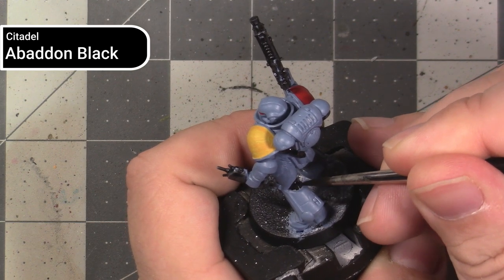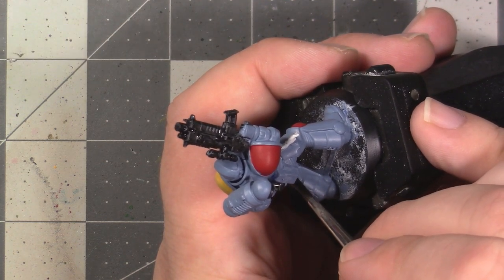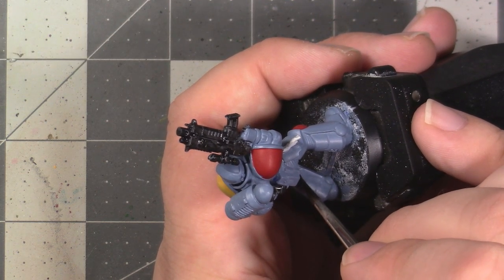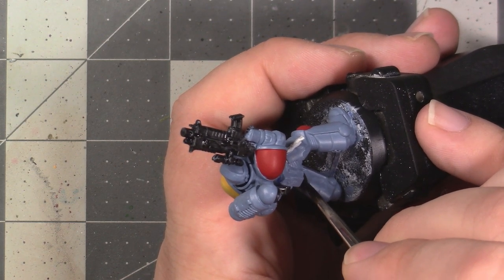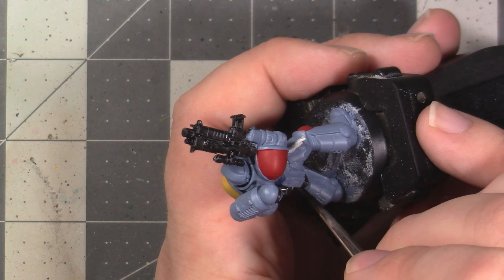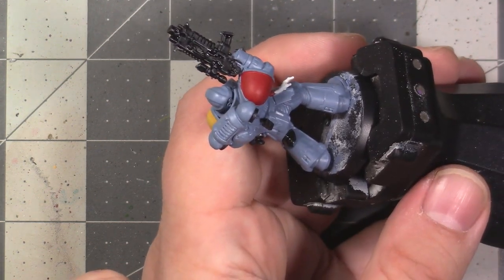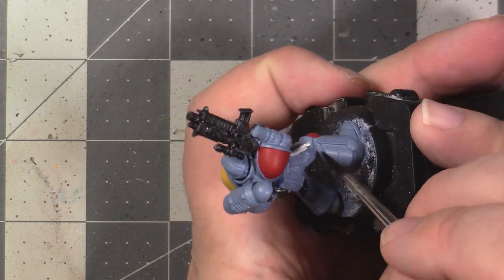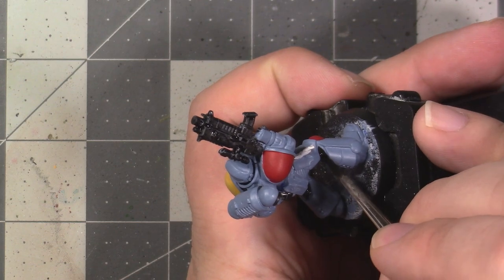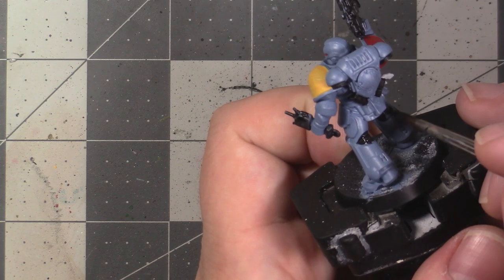The next thing we're going to be doing is painting in all the black areas of the model — areas like the back of the knees, the undercarriage, inside the elbows, inside the shoulder areas — basically anywhere there's that kind of ribbed under-armour. You're also going to want to undercoat the bolter and the scanner, as well as the vents on the backpack and the pipes on the helmet, though these won't be black — we'll be painting them a steel grey colour later. You can pause the video now and paint the black areas of the model.